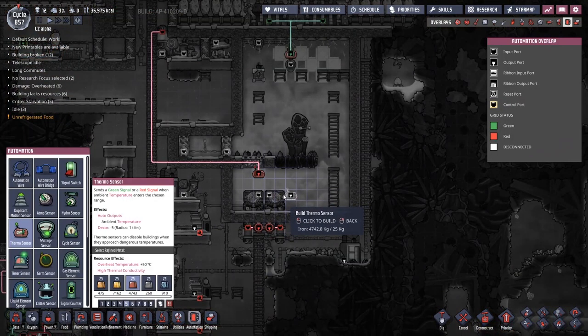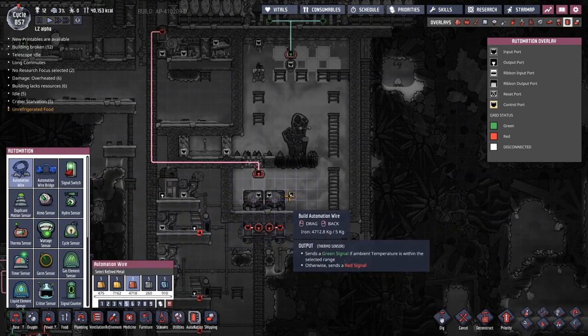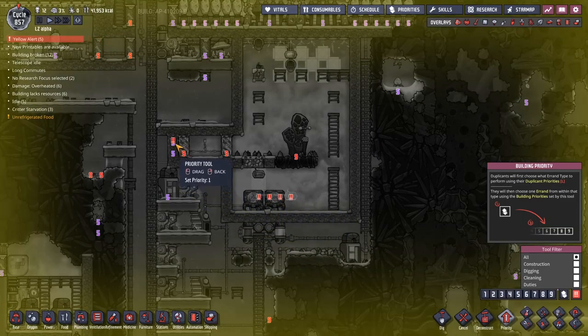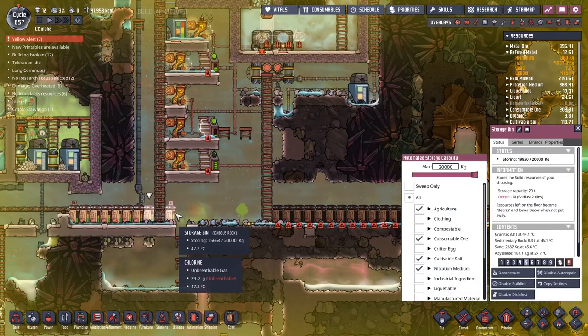It has been a great success — all the water has come out here. But we have a bigger problem than that. I'm already deconstructing the tiles at the doorway because I want to get rid of them. I want to put down a thermosensor over here, get some automation wire, and pull that across here.